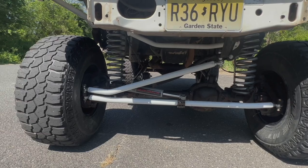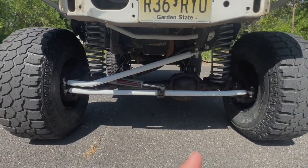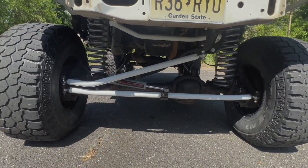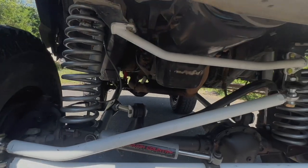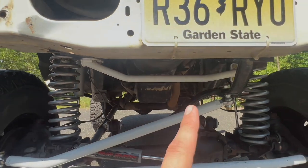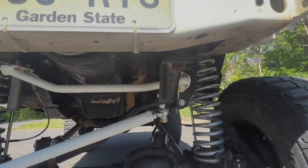Up front we have one-ton crossover steering with heims — I want to say I got this from Rough Stuff, but I'm not exactly sure. It has two heims on this side, single heim on this side, Rough Country steering stabilizer, Rubicon Express adjustable track bar, and a Rubicon Express track bar brace to the relocator, as well as a drop pitman arm.